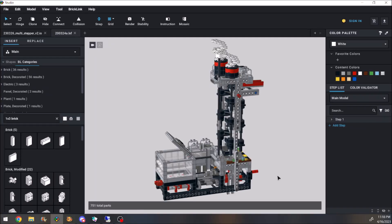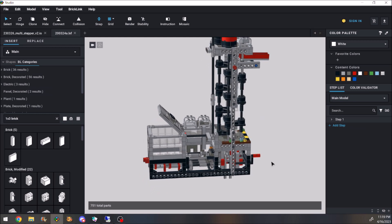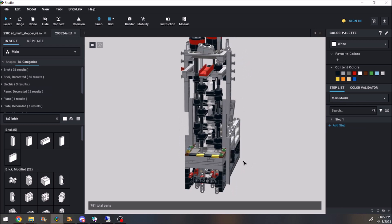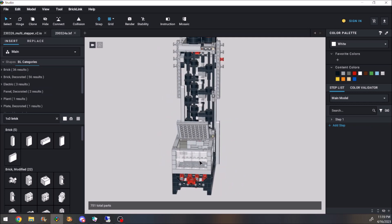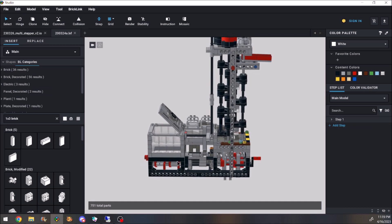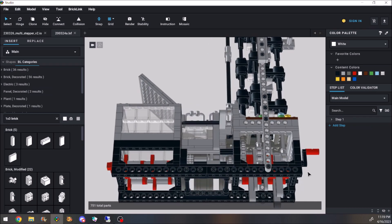During my quest to develop what would eventually become the Vertical Stepper, I built the Multi-Stepper, a GBC module with three different stepping mechanisms: floating steps on cams, conventional steps on cranks, and something like my extensible tower.